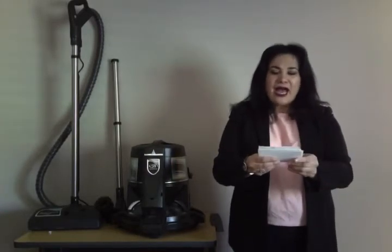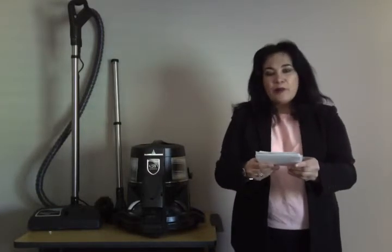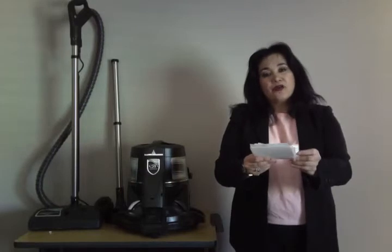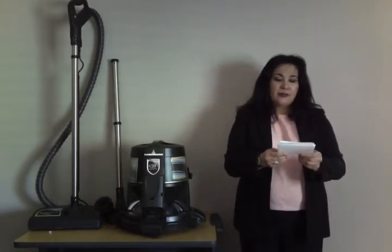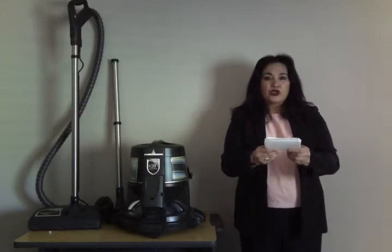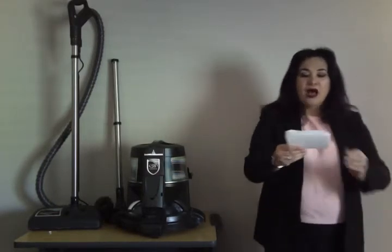According to the certified HEPA filtration, it captures 99.97% of dust, pollen, bacteria, and other particles. According to the vacuum cleaner site e2black.com, using the water filtration system ensures the removal of nearly 100% of dirt.